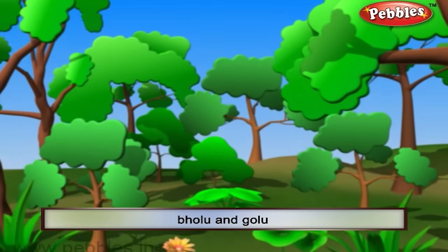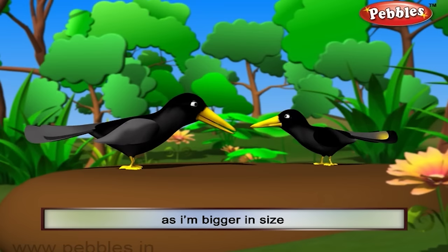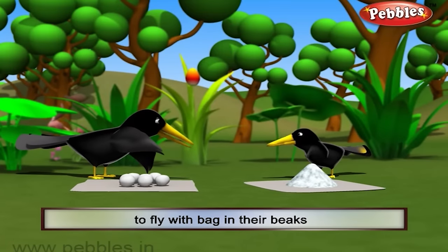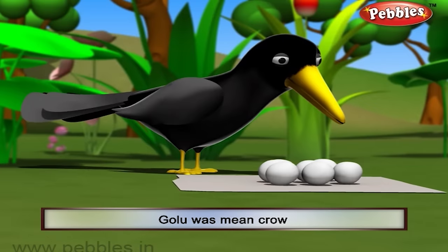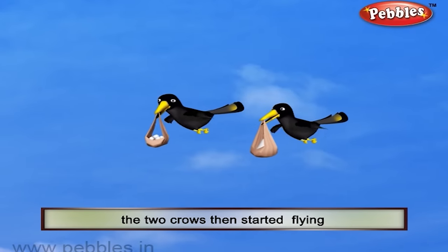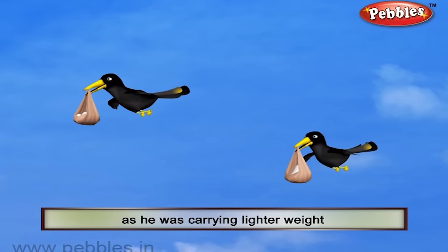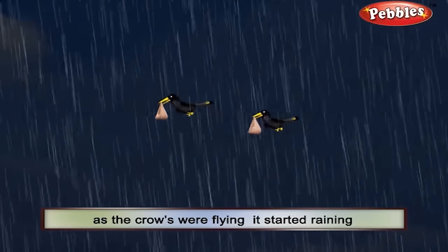Now I am going to show you a very interesting story. Once two crows, Bholu and Golu, had a fight to prove their superiority. They decided on a challenge to fly with a bag in their beaks — the one who flies higher wins. Golu was a mean crow. He put cotton balls in his own bag and salt in Bholu's bag. The two crows started flying, and soon Golu was flying higher than Bholu as he was carrying a lighter weight, while Bholu could not fly higher due to the heavy weight.